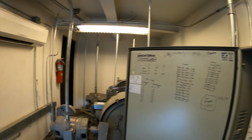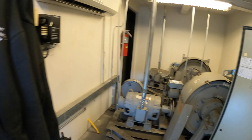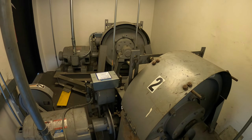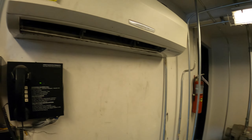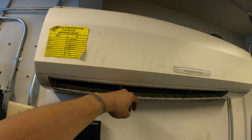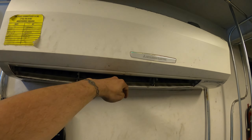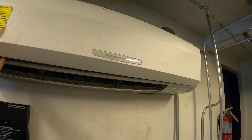Today we have a service call for an elevator machine room — definitely some interesting controllers here. This type of place needs to be air conditioned 24/7. This is a Mitsubishi split system, a single zone wall mounted unit, and it looks like we're just blowing out room temperature air.